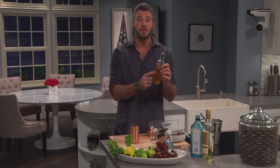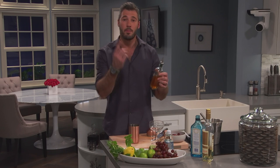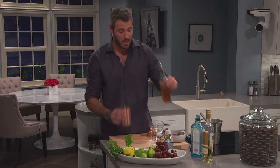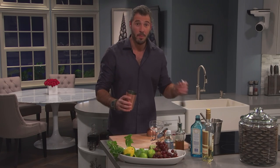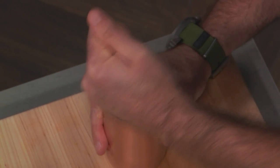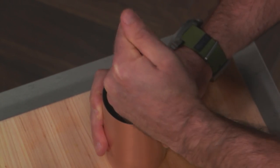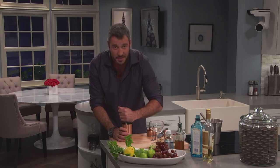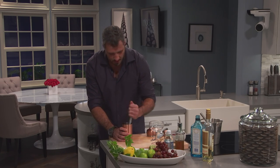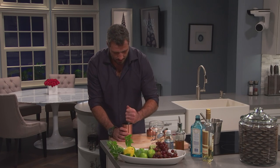Then I made a very simple syrup with honey and water — one part honey, one part water. Take a little splash of that right inside. Then we muddle — we just go to town and start muddling. What I'm doing is opening up all those flavors and really extracting all that wonderful oil from the basil, the sweetness from the grapes, and it's all just getting to know each other a little bit in there.